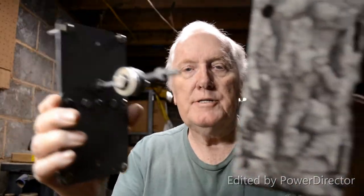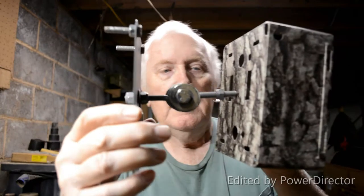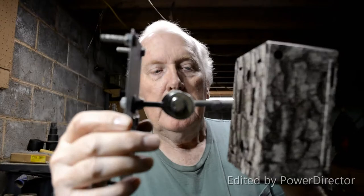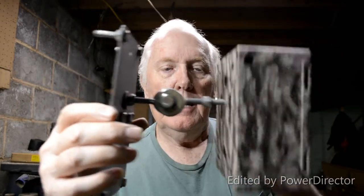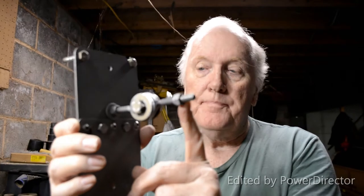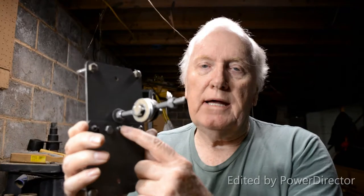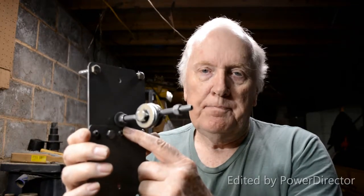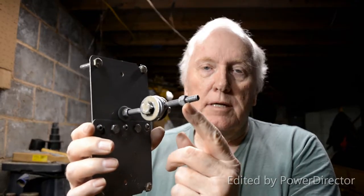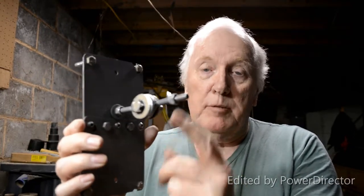This mounting bracket is now going to go into the back — I'm going to drill a hole there. Also, instead of wing nuts, I learned the hard way: I'm going to nylon lock nuts. Wing nuts you just cannot get tight enough. The nylon lock nuts stay where you put them.